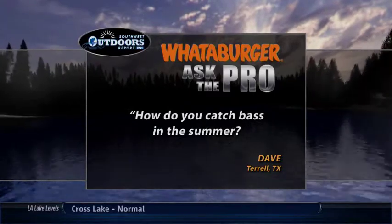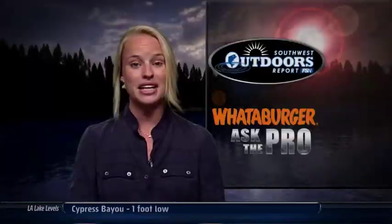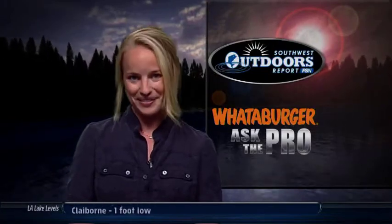For the answer, we headed to this year's Bassmaster Classic in Shreveport to ask 7-time Angler of the Year Kevin Van Dam.